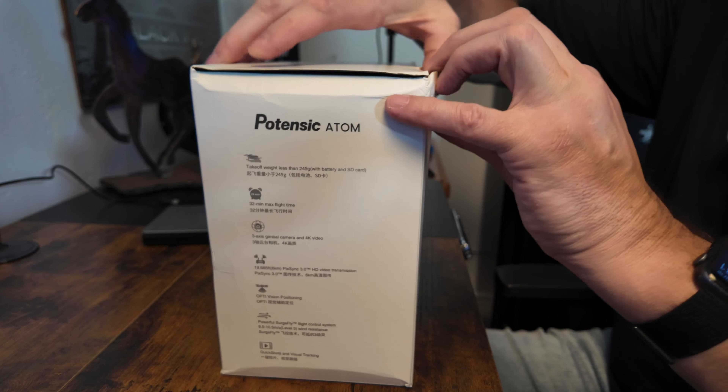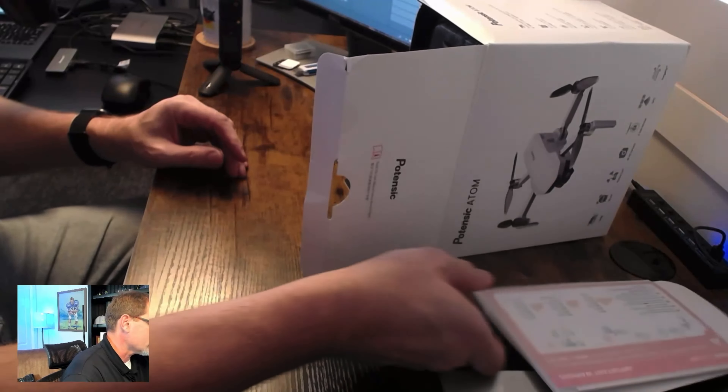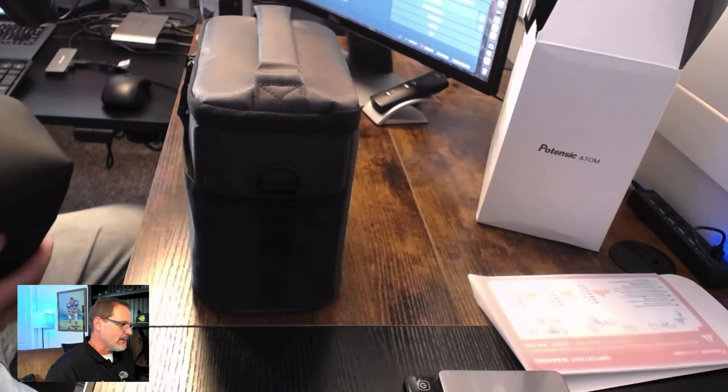Opening it up — I want both cameras to see it. In the box there's a top foam pad with the Potensic logo on it, and some quick instructions. There's the instruction booklet. I remember flying this and I do have the app, but it requires a newer app. One of the reasons I bought it is that it comes in a case. Let me grab a comparable case so you can get an idea of how it stacks up — here are two cases right there.